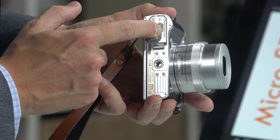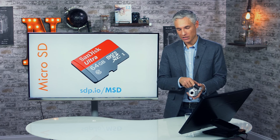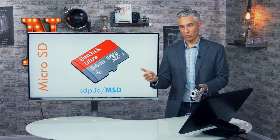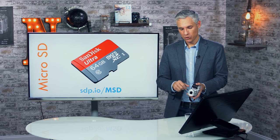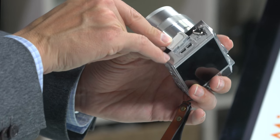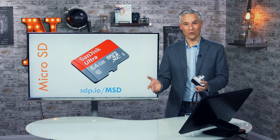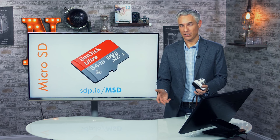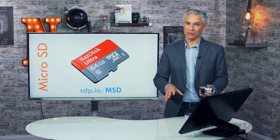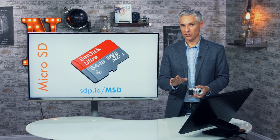To transfer pictures to your computer, you have a few options. You can remove the memory card and put it into a card reader, possibly using the adapter that comes with it. You can also use the USB port with the included USB cable. A third way is to use the camera's wireless capabilities — if you want to edit on your phone or tablet, you'd use those Wi-Fi features, which I'll discuss shortly.